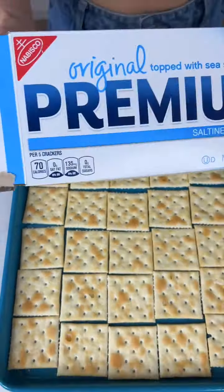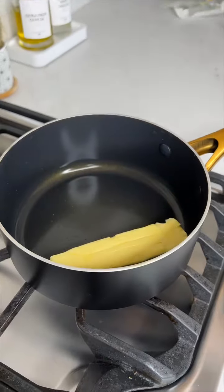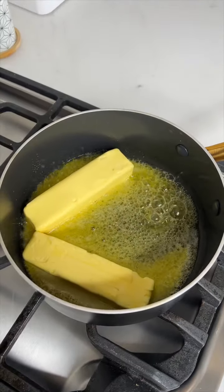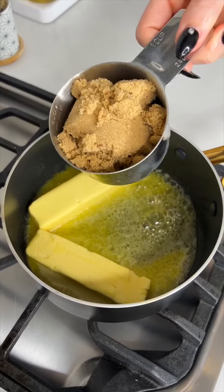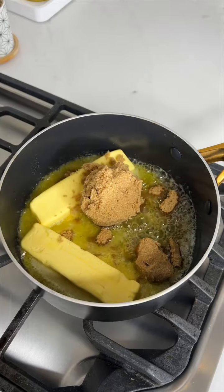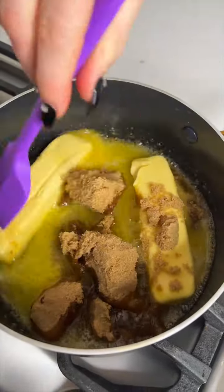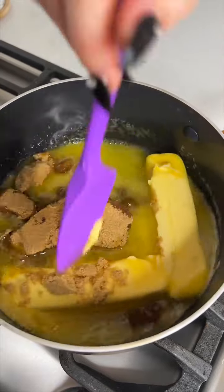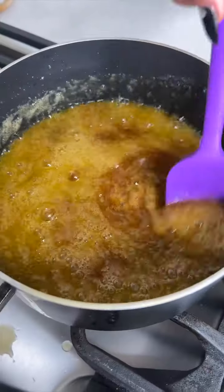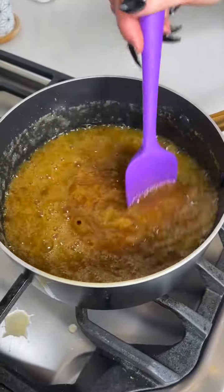We just added in some saltine crackers. Now for the next step, we just placed in two butter sticks. We're going to add in one cup of brown sugar, and we'll give this all a nice good mix until we make a really delicious caramel for our saltine crackers. That looks perfect. Now let's get back to our saltine crackers.